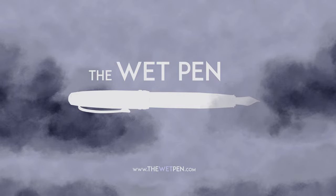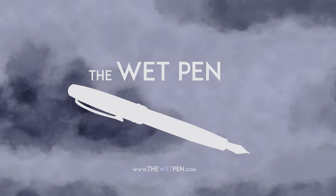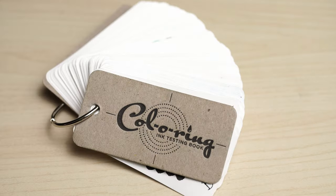Hello again, I'm Matthew from thewetpen.com. About a year and a half ago, I bought one of these standard coloring notebooks to start swabbing my rapidly growing ink collection.